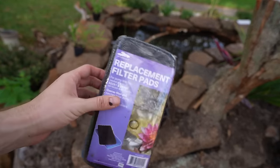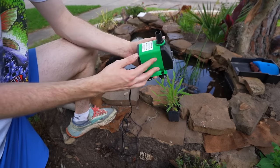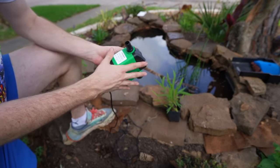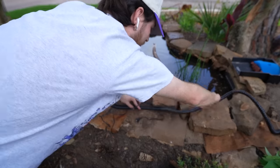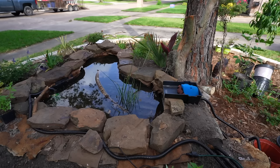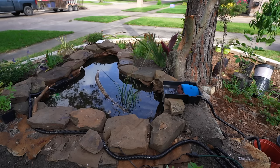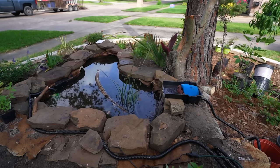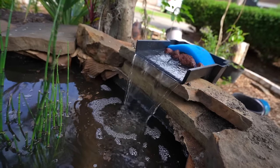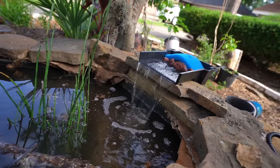I added a nice filter pad to help clean up the water and of course a pump — I got it for about 20 bucks on Amazon, link in the description. I submerged it in the pond, wound the hose around the back side, plugged it in, and the water was flowing into the pond with no spillage, no leakage. I had my oxygenation and filtration set up for the pond.